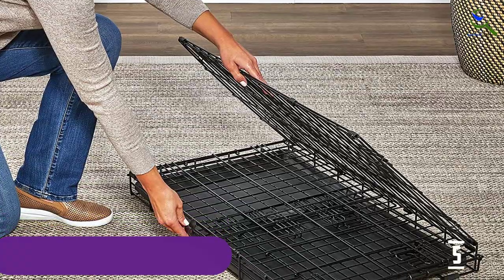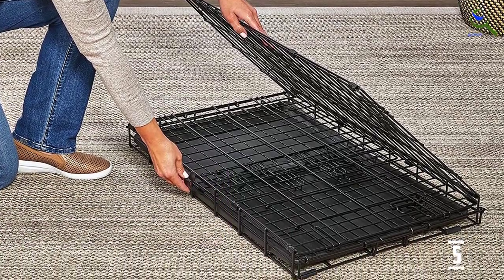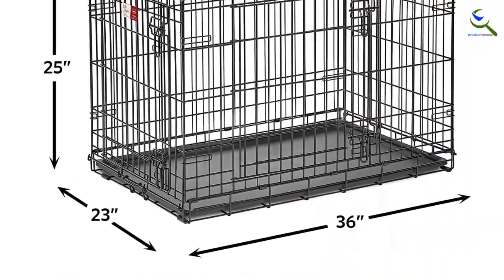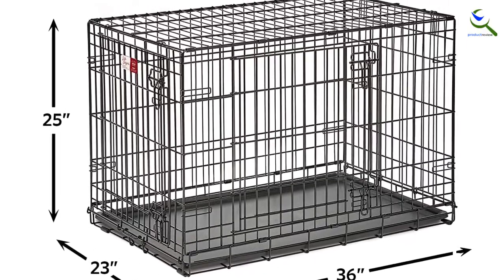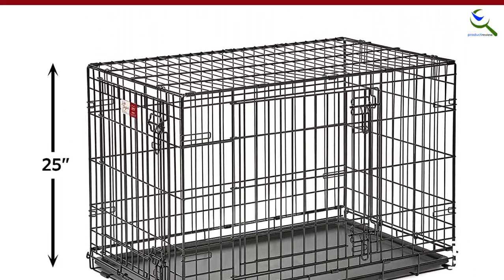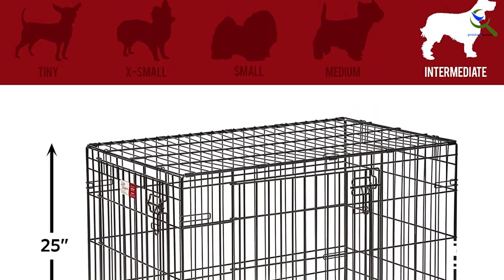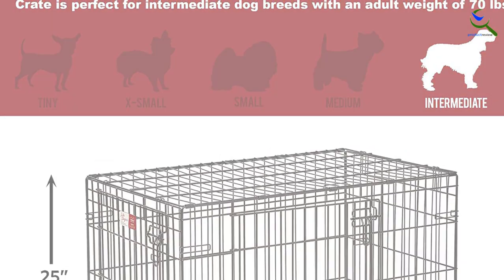However, that lighter design makes the Life Stages crate less likely to withstand long-term wear from a more destructive dog. The Life Stages Folding Metal Dog Crate by Midwest Homes for Pets includes all of the features you will need to provide a convenient, safe, and secure pet home for your best friend, from puppy to adulthood. This crate includes a divider panel allowing you to adjust the size of the living area as your puppy grows.